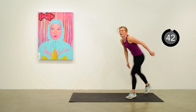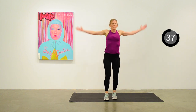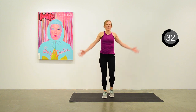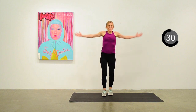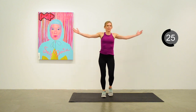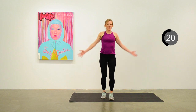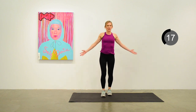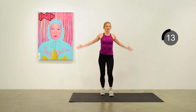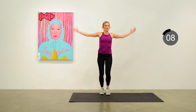We're going to move into arm circles backwards. Do them backwards to balance out the front ones we already did. 12 seconds to go — we're going to do a side-to-side jump next.